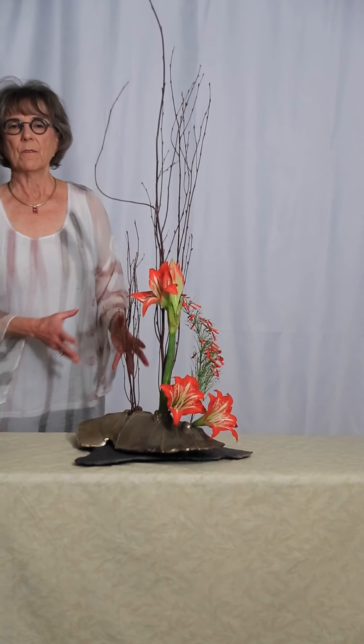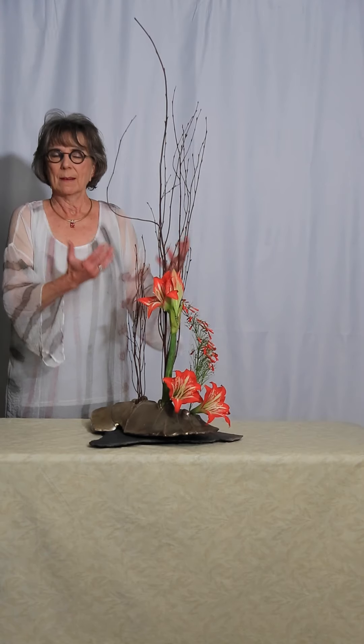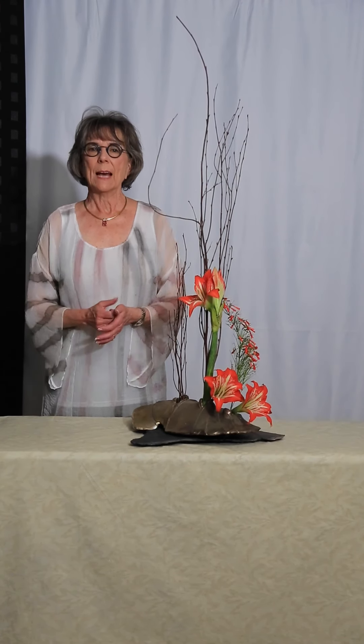This arrangement is very simple, like flames coming up the branches, and could be a lovely Pentecost arrangement. Thank you for joining us today.